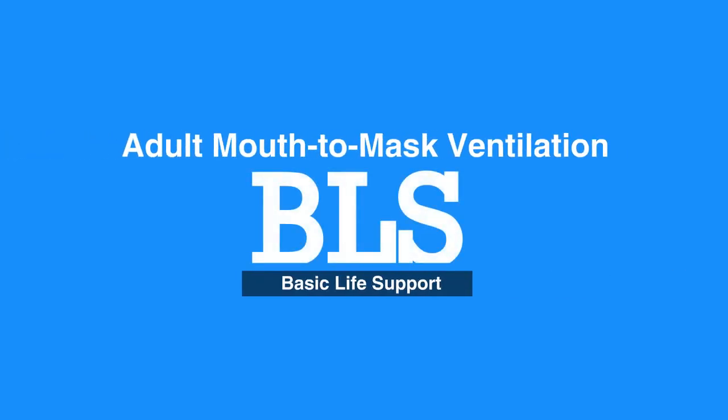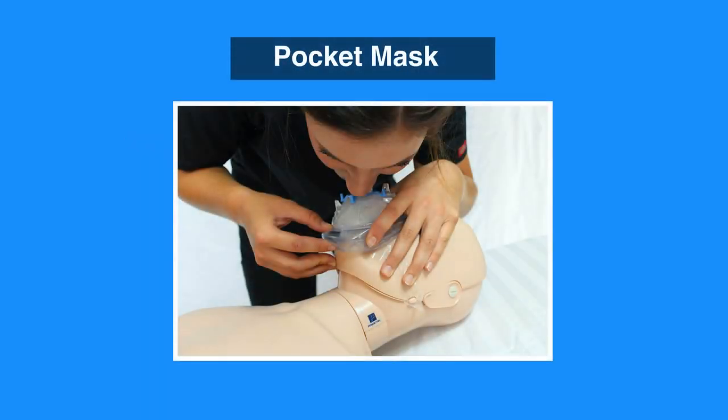Welcome to the adult mouth-to-mask ventilation. In this video, we will discuss the use of a mask to deliver breaths in one rescuer's CPR. Breaths should be supplied using a pocket mask if it's available.